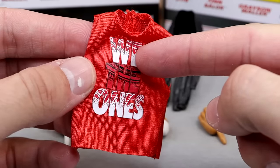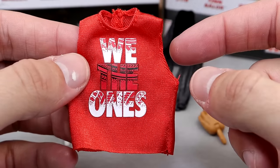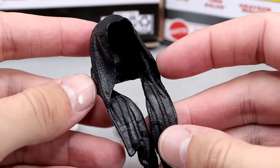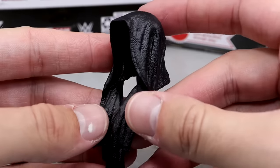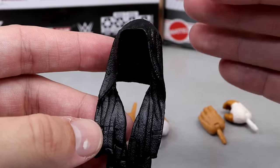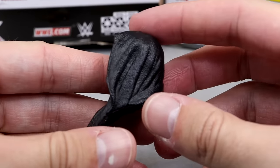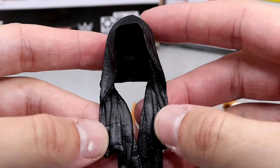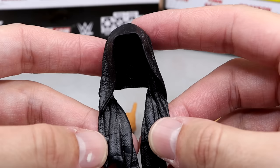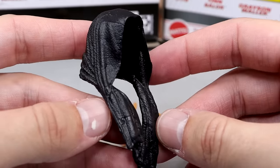I'm pretty sure this graphic is wrong — I think it's supposed to have a black outline or some details that are missing, same issue from my Elite 106 Usos review. We also get his entrance towel in a black colorway. A lot of people were upset that last time he had a white towel, and this time we get the black towel, which looks great for his entrance.